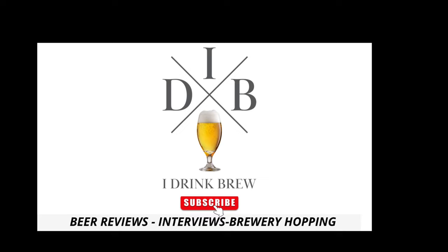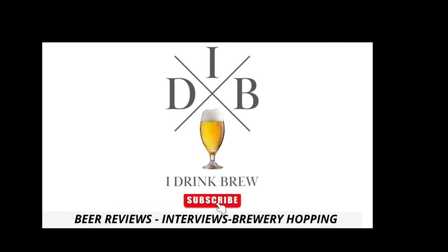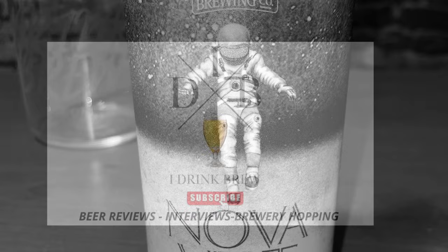Yo, what's up everybody, this is Sonny Inkstar of ourdreambrew.com — and that was my horrible sound effect of a beer can opening. This is my first review, just spare me, I'll get better at this.